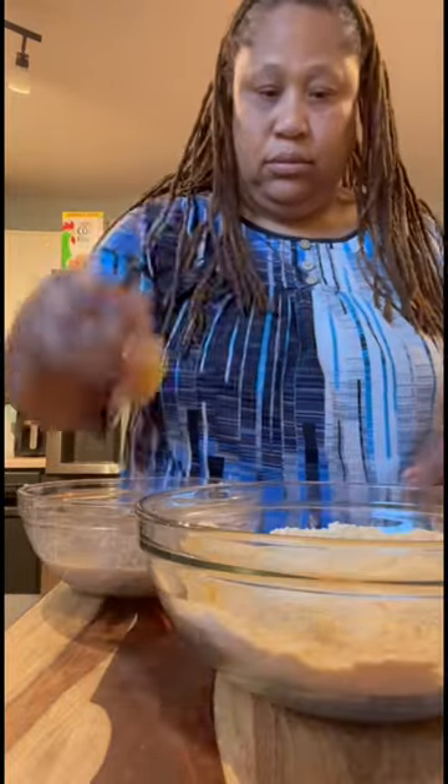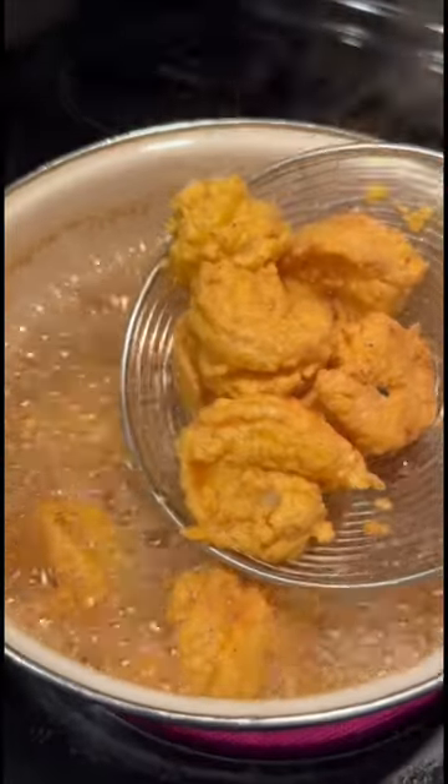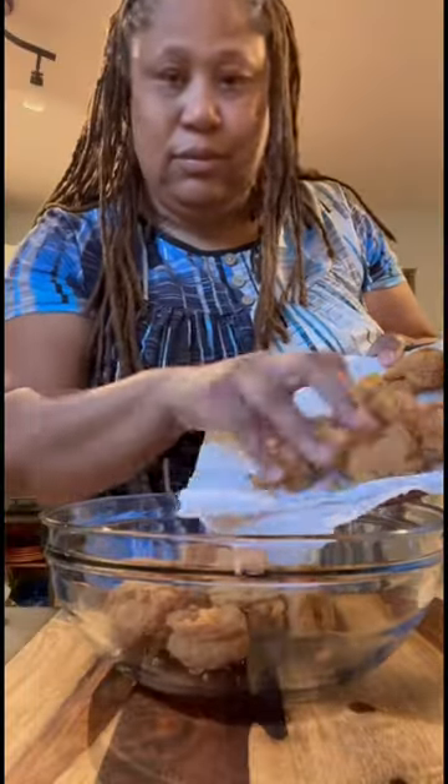I'm gonna take those shrimp, take them from the wet batter, drop them into the dry batter, and start dumping them into the pot. I'm gonna let them fry until they're good and golden brown, then I'm gonna remove them to a paper towel to drain.